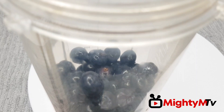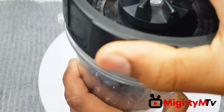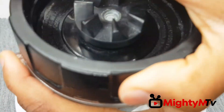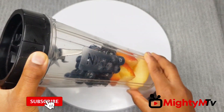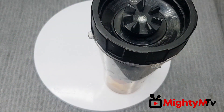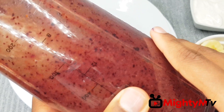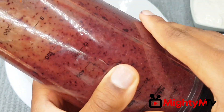Now I'm going to cover and blend. I'm blending without water — if your blender is not a speed blender, please add water. I'll blend and I'll be right back. So guys, this is my blueberry and apple blend. Now it's time to assemble my breakfast smoothie.